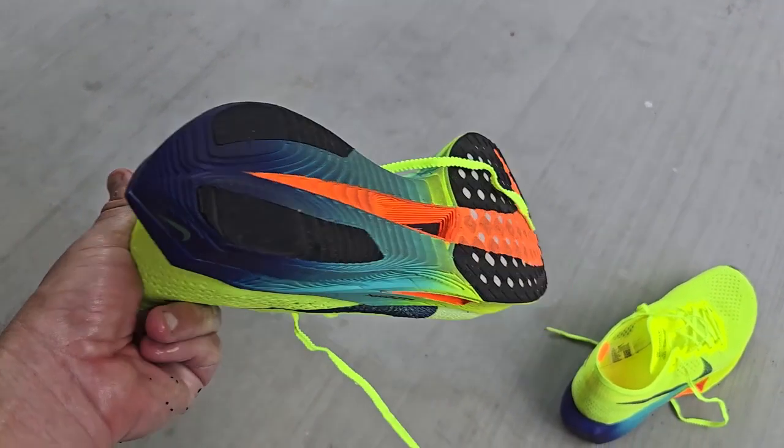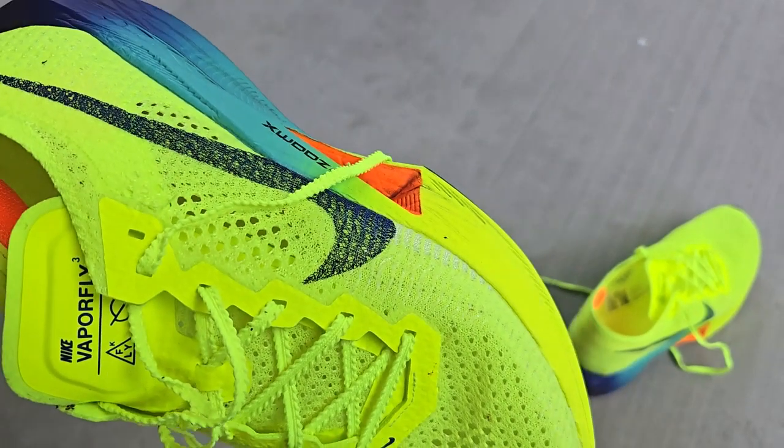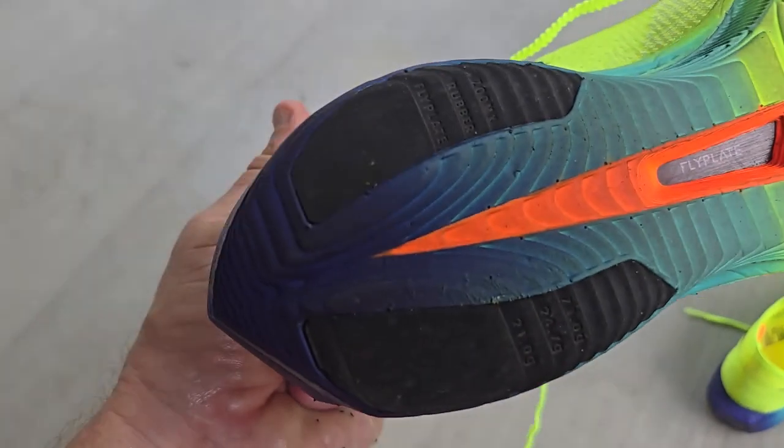Surprise, surprise — these things held out pretty well overall, as you can see after a good four-mile run. No issues, no defects, nothing blew apart. So overall, pretty solid running shoe.